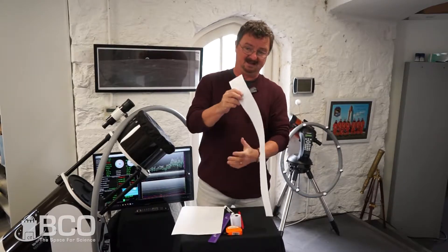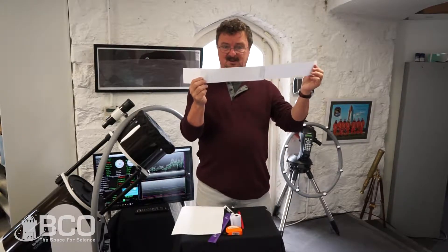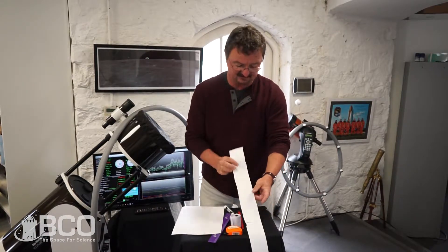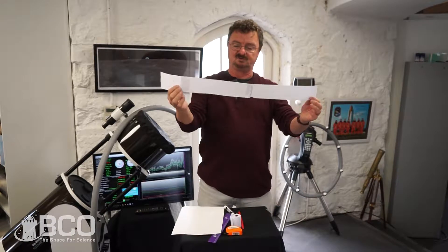How come I can sometimes see the moon in the daytime sky? Well, this handy little headband is going to help understand this. So basically, all you have to do is have some long strip of paper,